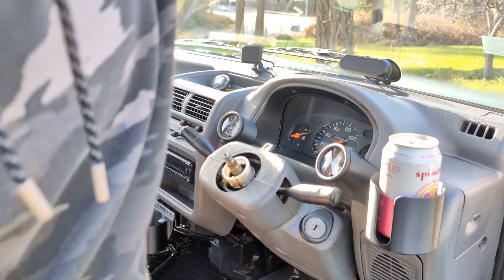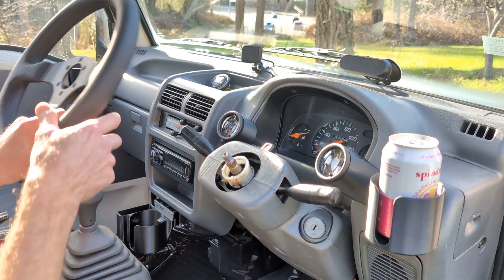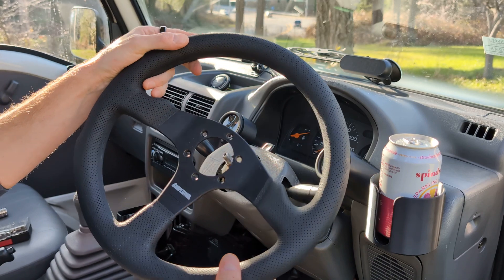What's up guys? I wanted to talk to you about installing an aftermarket wheel. I got a new Momo competition wheel from their Black Friday sale.